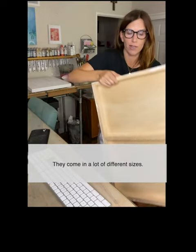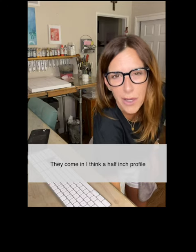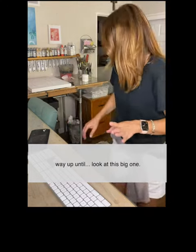They come in a lot of different sizes — in a half inch profile or a one inch profile, all the way up until — look at this big one.